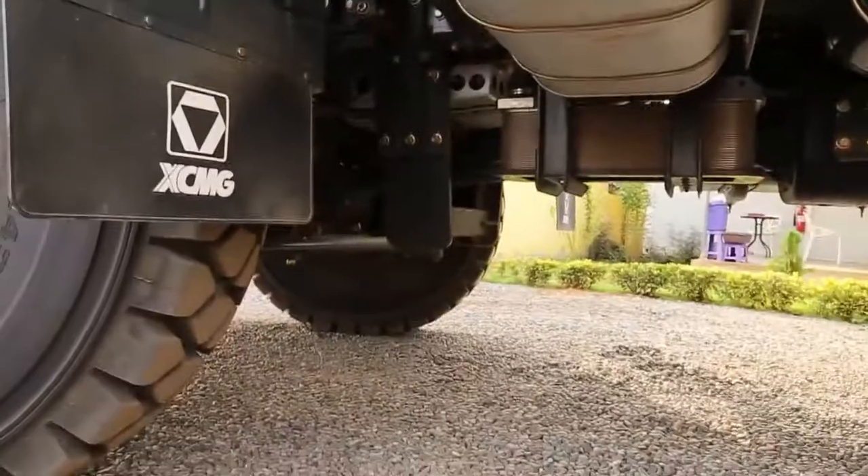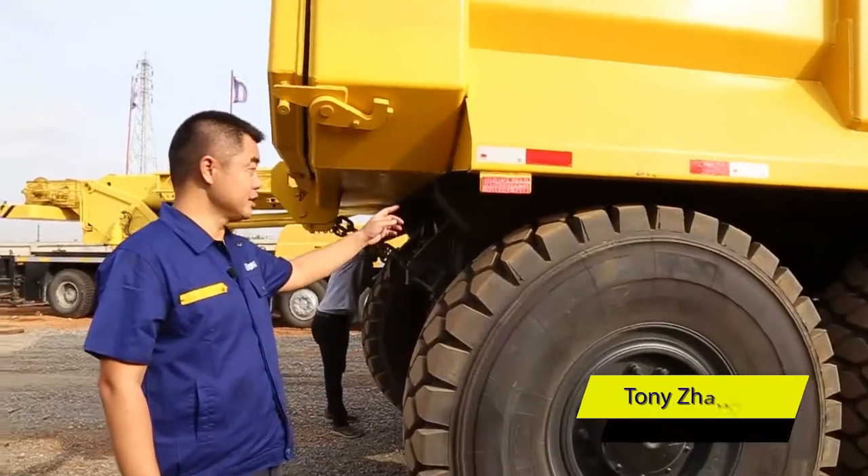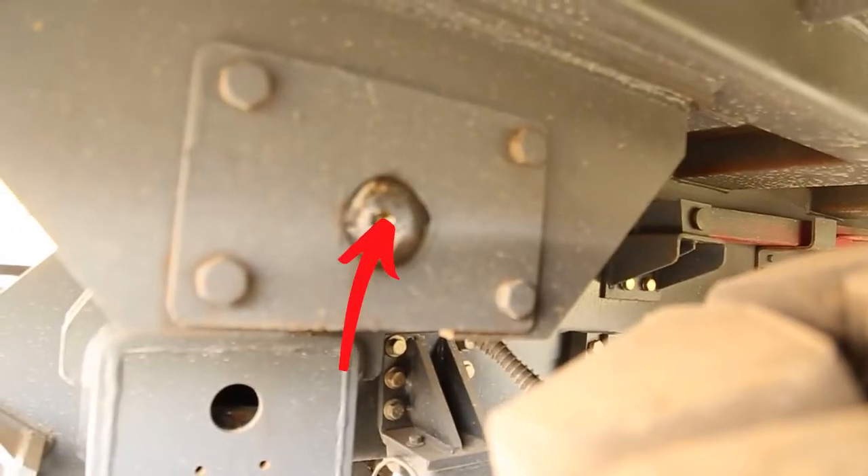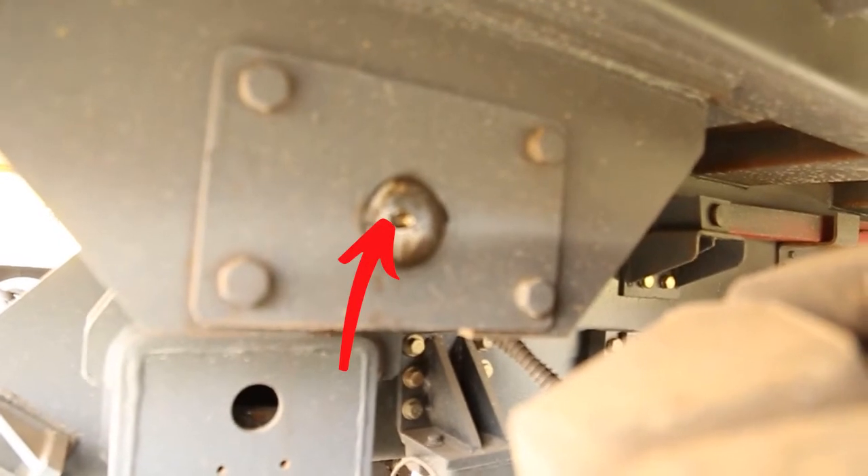The grease points also include the bucket pin and the back pin. One month we need to grease these one time.